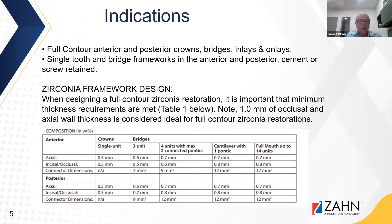The indications are full contour anterior and posterior crowns, bridges, inlays, and onlays — single tooth and bridge frameworks in the anterior and posterior that can be cement or screw retained.